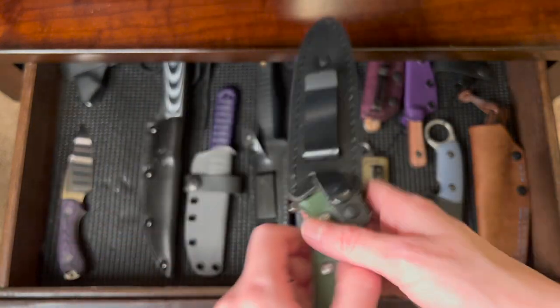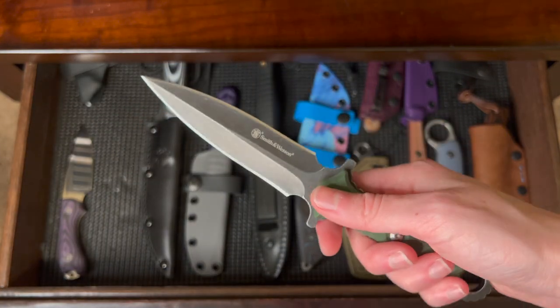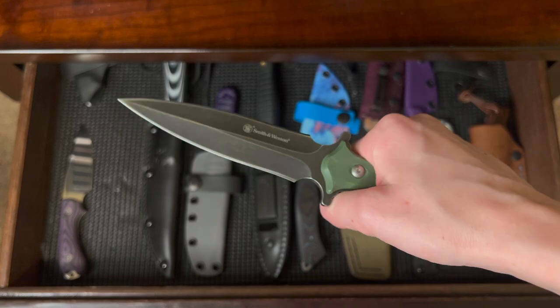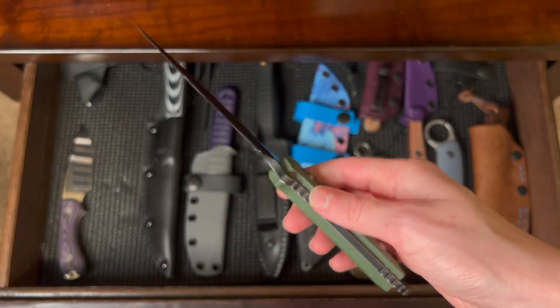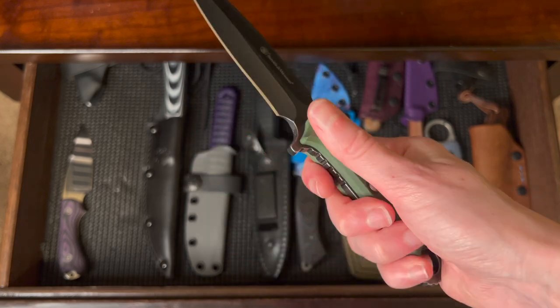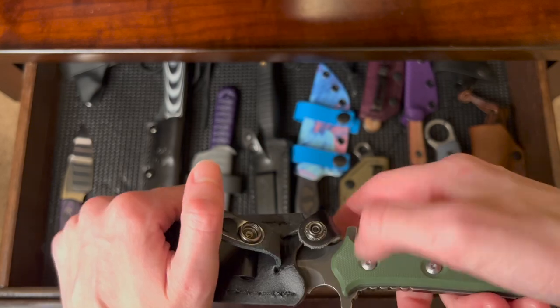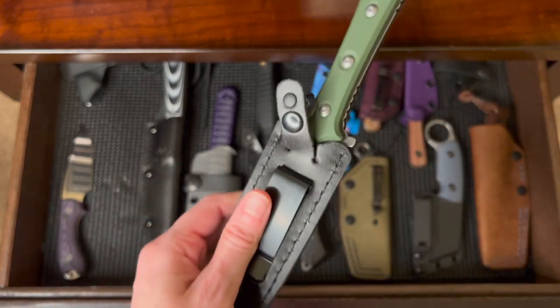This was just a random buy — another Smith & Wesson. I told you I'm a sucker for daggers. I thought the grain was cool. I haven't really used this one much, but I got it on sale for like 15 bucks, so I was like, yeah.